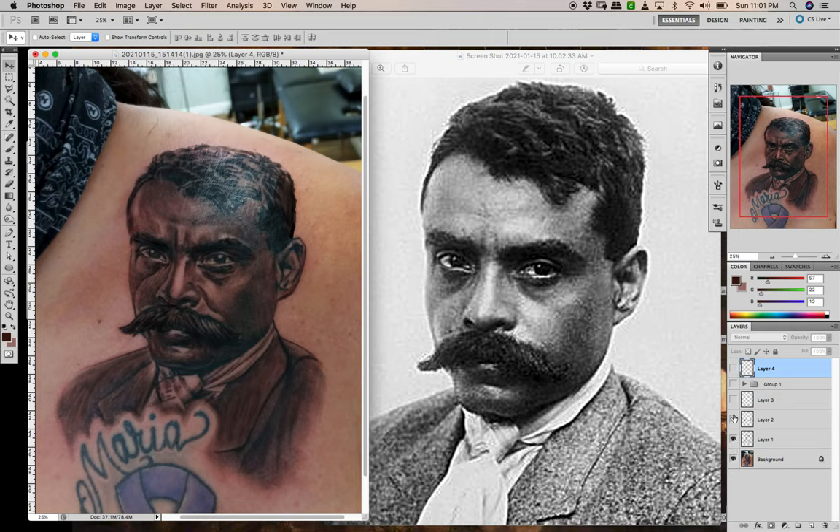Then I added some white highlights — there's the background — just white highlights, nothing too crazy. I don't like to get too crazy with it. If I was gonna put white highlights, that's all I would do: just highlight the eyes and the important stuff to give it a little pop. And then I did this layer over here.